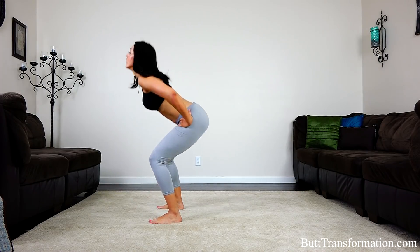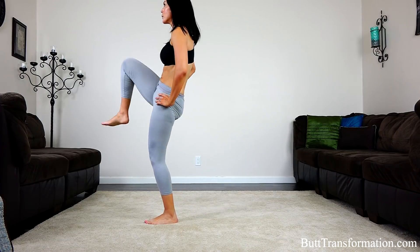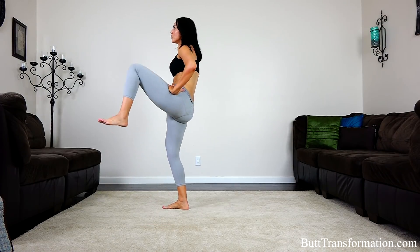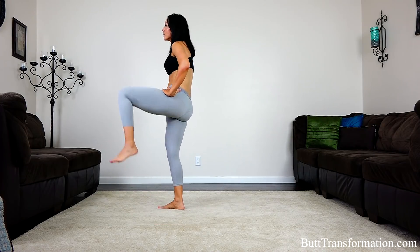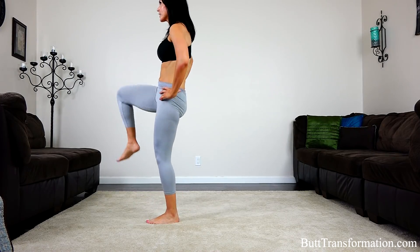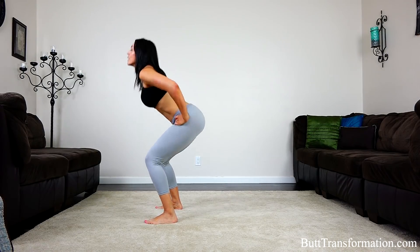Halfway there. Oh, I feel the burn — come on, squeeze it up.